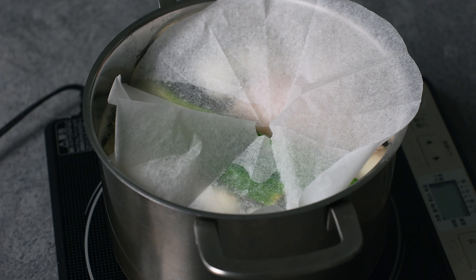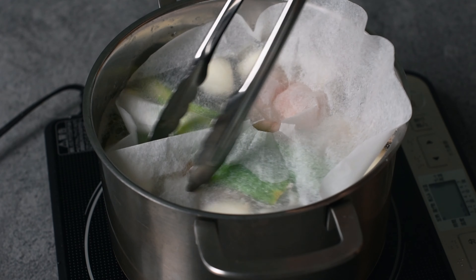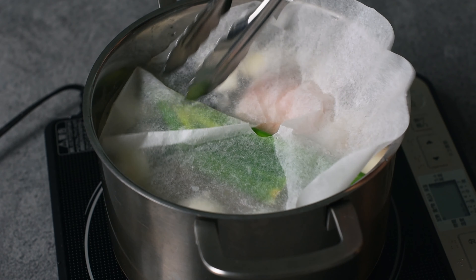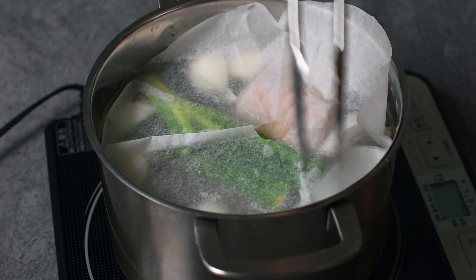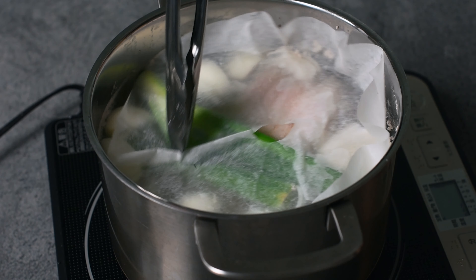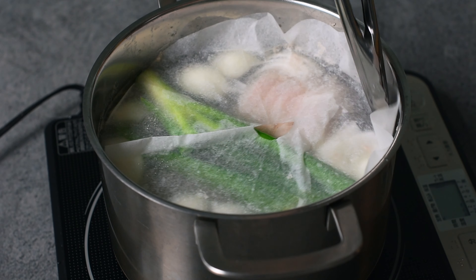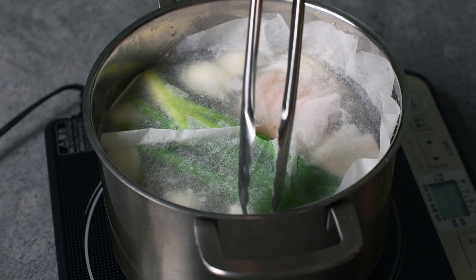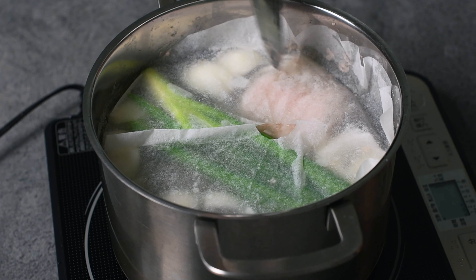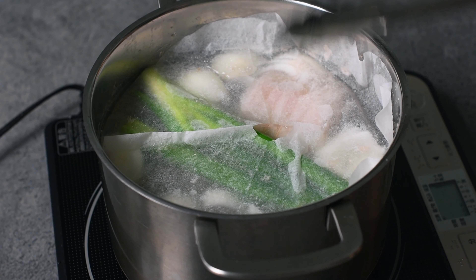You might be wondering what the drop lid is for — it's used to help distribute heat evenly around the food. It also stops the water from bubbling too much. If it boils too much the ingredients will move around and could get broken. Anyway, we can leave this for now. The rolled pork will need to be simmered for 2 hours in total, and the unrolled one takes an hour and a half. We will also need to turn them halfway through.